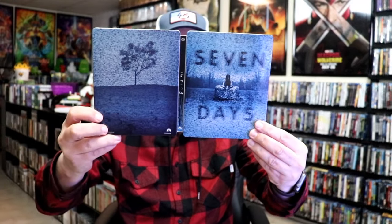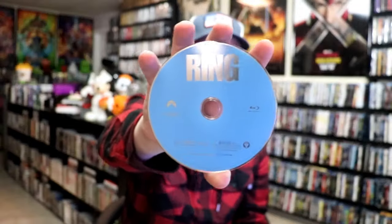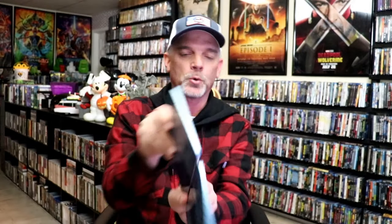So we open it up. We have our front and back together. On the inside, it does come with a digital code. We have our two discs — we have the 4K disc here, all in black, and we have a Blu-ray disc, all in blue. And we do have some inside artwork.